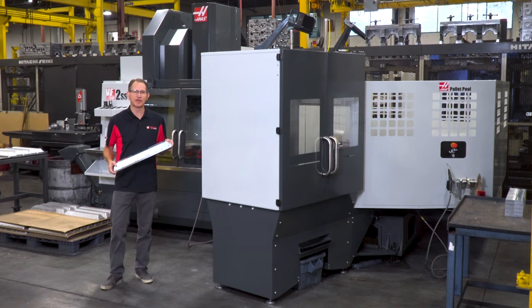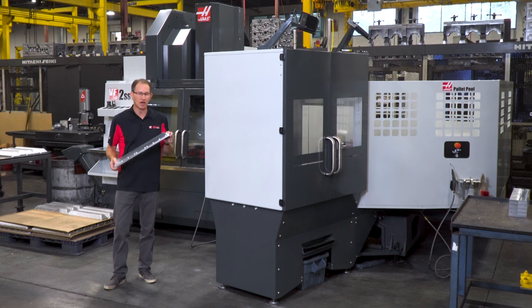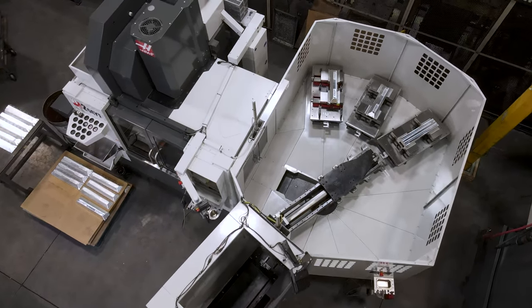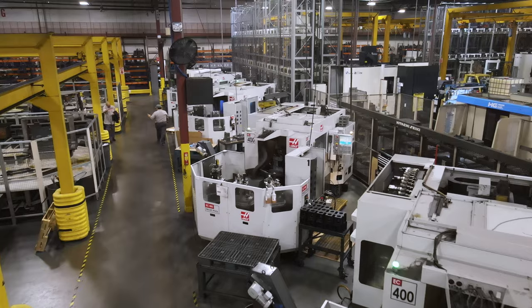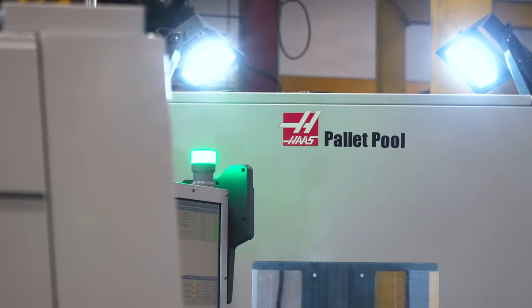Have you ever been frustrated by the level of production you're getting off your vertical mills? Well if so, the VF pallet pool will likely be the best solution for your problem. The pallet pool concept is something we've had available on other Haas machines for over a decade, like this row of EC400s that you see behind me, but now it's available on the VF2YT sized vertical machines.